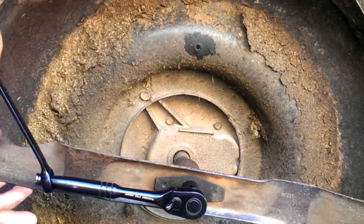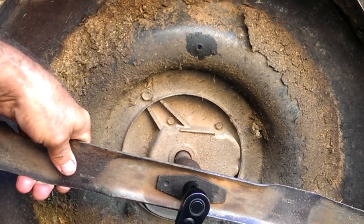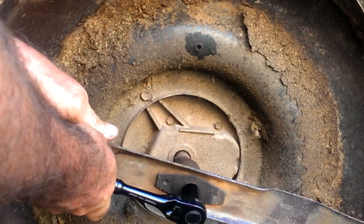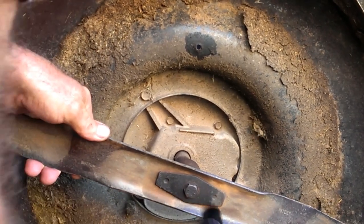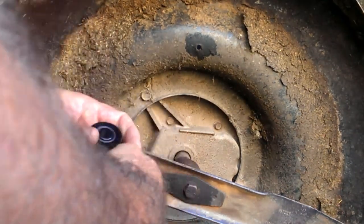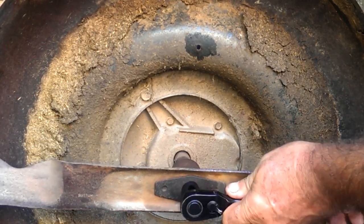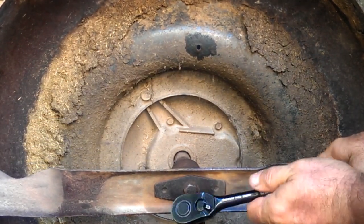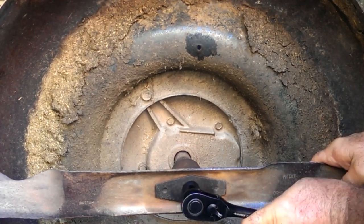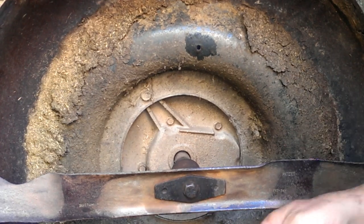I'm going to hold on to it and just break it loose — I'm grunting to make it sound like I'm really working hard, but I'm not. There, that takes it off. When you go to put it back on, you're going to do the same thing, but over on this side. Hold the blade, tighten it up. The socket's off — just do that same thing, use the handle, give yourself the leverage advantage, and boom, done.